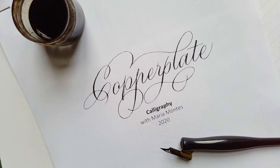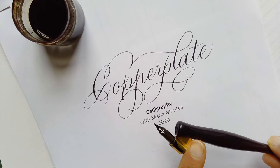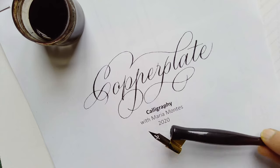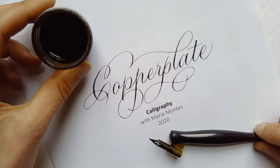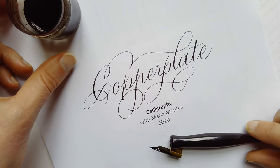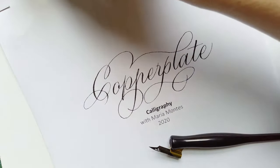Hi, today I'm going to give you an introduction on copperplate calligraphy. The tools I'm going to be using today — as you can see — I'm using an oblique holder, and the nib is called Leon Principal Extra Fine. The ink I'm using is walnut ink; I bought the walnut crystals and mixed them with water to create the ink.